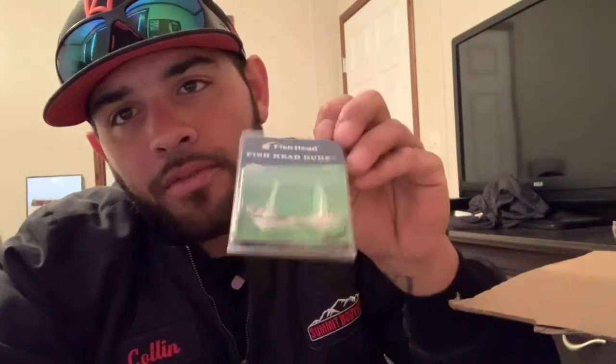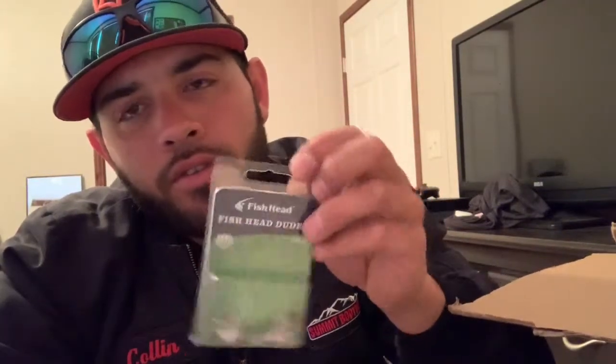One other thing I've never thrown before — a scrounger head. This is the Fish Head scrounger, 3/8 ounce. I want to try throwing scrounger heads because of SP Fishing on YouTube with Matt — he killed it with the scrounger head. So I really want to test that out and see how it goes here in Colorado. We'll try that out this year too.